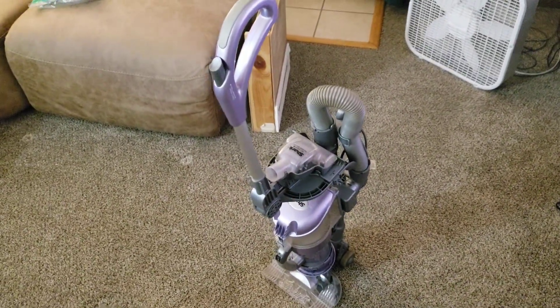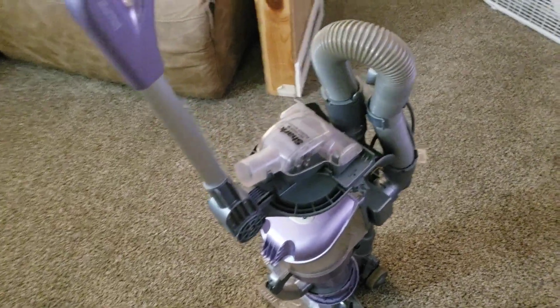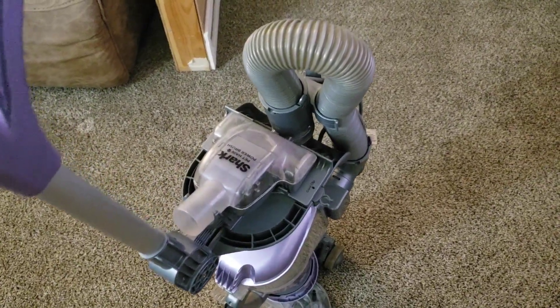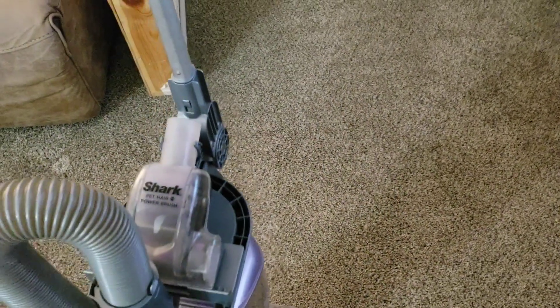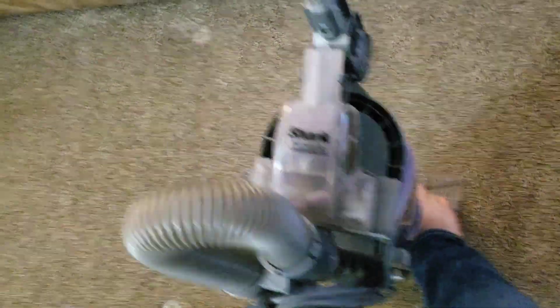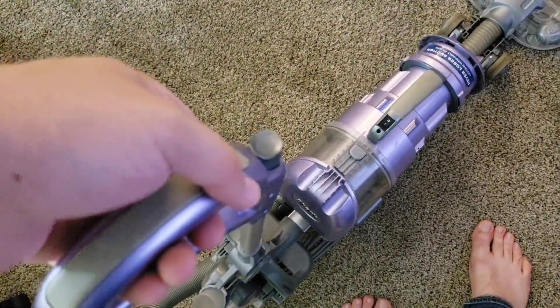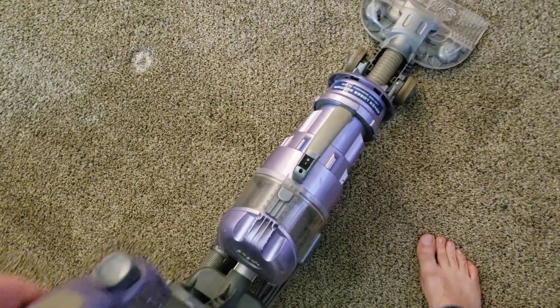This unusual machine is called the Shark Multivac. As the name implies, it's kind of a multi-function machine. It can be a handheld, it can be a stick, it can be a canister. This little button right here allows it to kind of get under things.